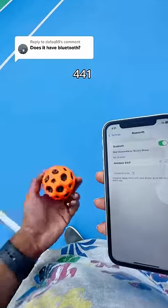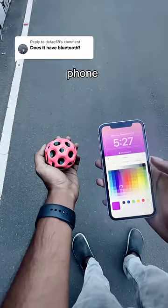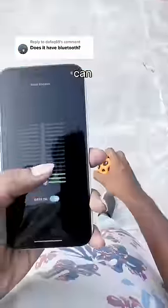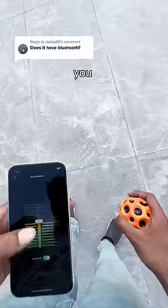It's called AirDopes 441P, and you can customize your ball's color from your phone. You can even set it to shuffle, which changes the color with every bounce. You can also control the bounciness of your balls, but be careful when you set it to max.